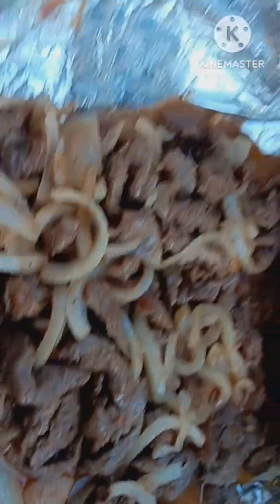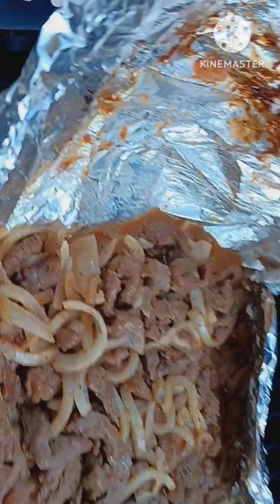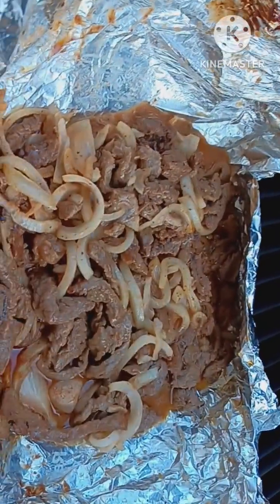Okay, look at that — it's all nice and done. I got a bowl that I'm going to drain it from its natural juices, and then we'll show you what it looks like when we have it on the bread.